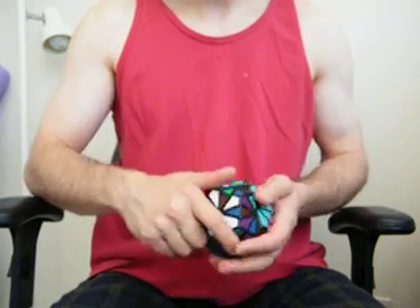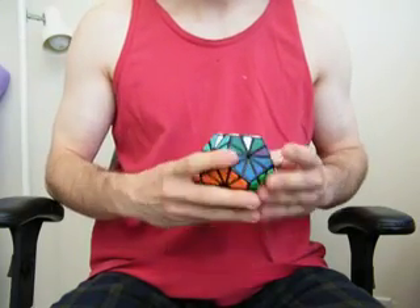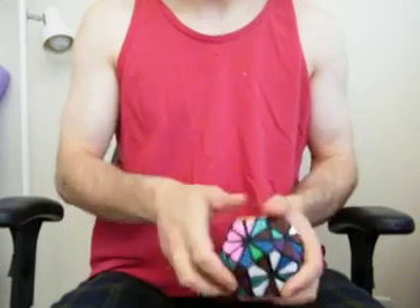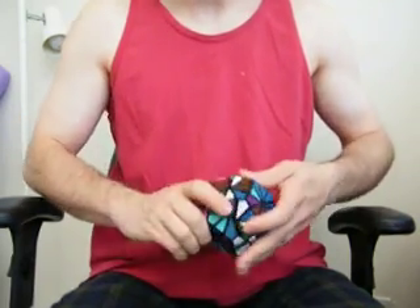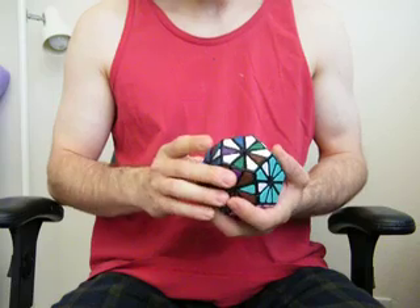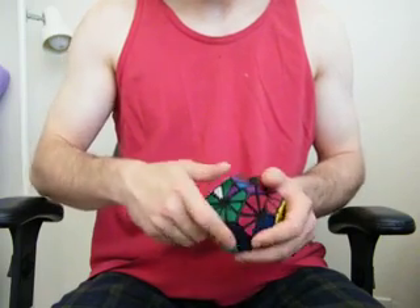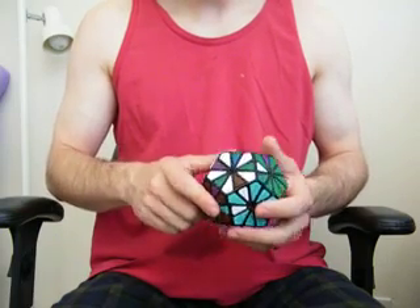Unlike on a Rubik's Cube — the thing that makes a Rubik's Cube so difficult is the fact that you only have a very limited space to manipulate the pieces and put them in their proper places. With a puzzle like this where it's got a lot of room to play with, you can put the pieces pretty much anywhere. You can use the surface area of the puzzle to really manipulate pieces to put them in their correct spots a lot easier than you can on something as small as a Rubik's Cube.